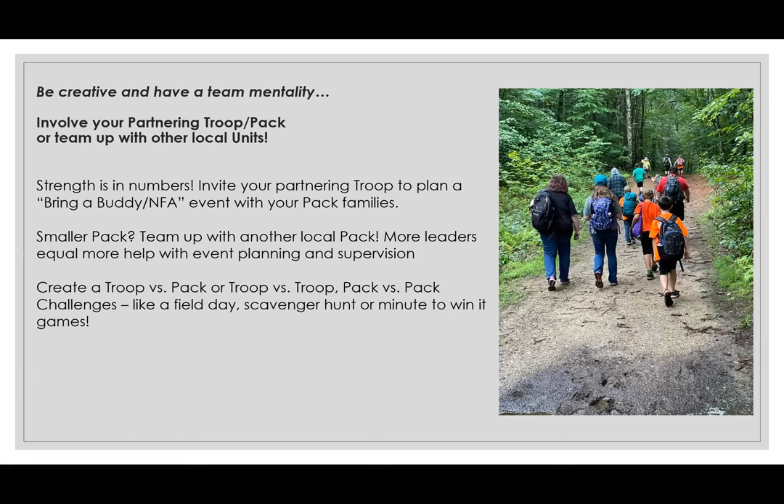Be creative and have a team mentality — the whole committee works together, and that energy attracts others. That includes involving your partnering troop and pack. Troops and packs should really be working together when it comes to recruiting and retaining scouts. Invite your partner troop to plan a bring-a-buddy new friend activity event with your pack families. If you have a smaller pack, team up with another pack — more leaders equal more help with planning, supervision, and execution. You could even create a troop versus pack challenge, like a field day, scavenger hunt, or minute-to-win-it games.